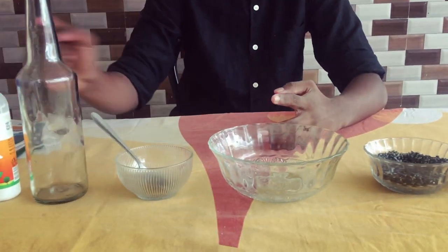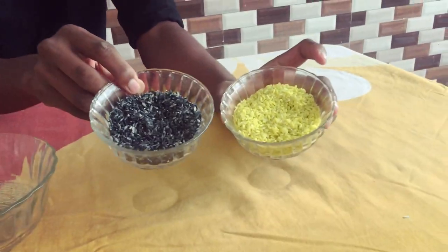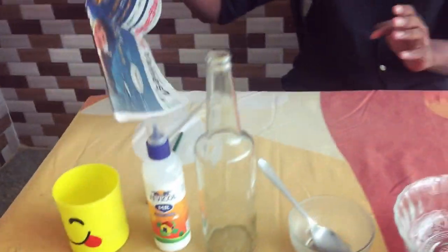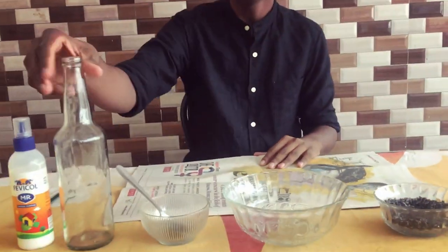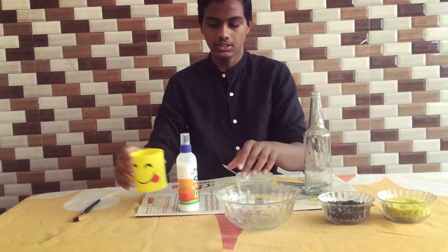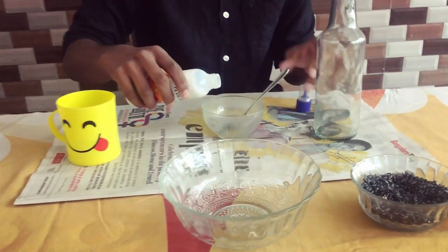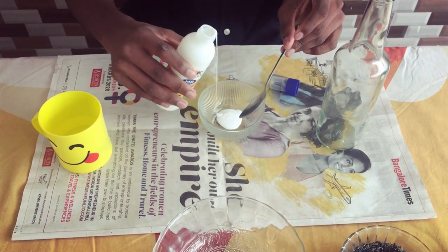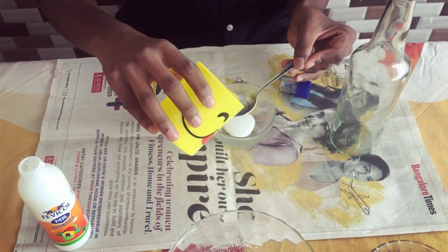It's a mix of gum. You can see it in a newspaper. It's a mix of a beer bottle.